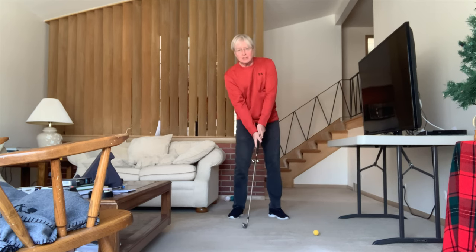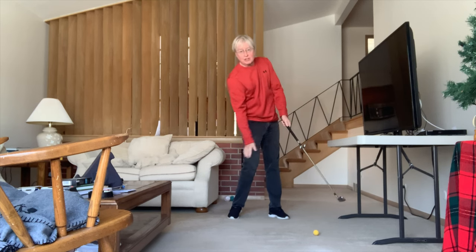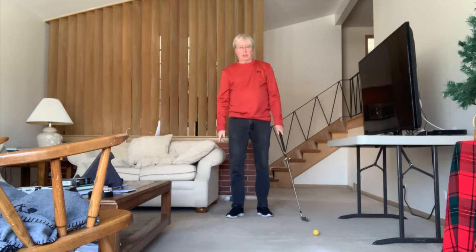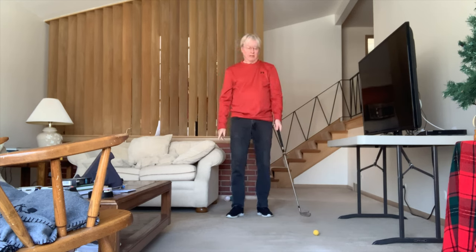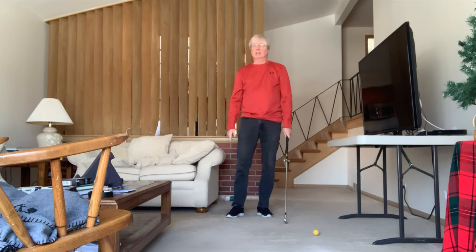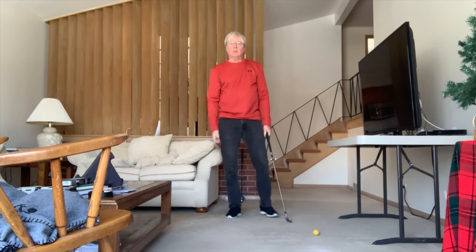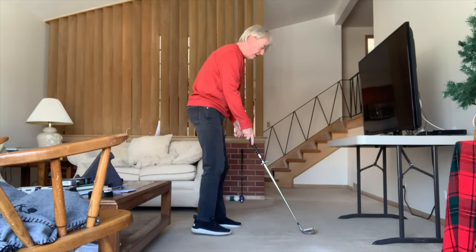You'll notice your head stays steady, your spine stays in the right positions, your knee kicks in. Is that really worth doing? Yes. Learn how to do it. I've got a foam ball here — I'm indoors, it's cold as heck outside — so we'll show you exactly how it's done.